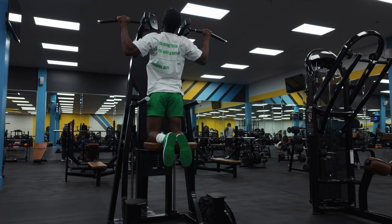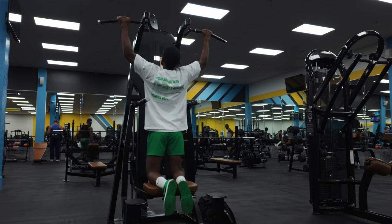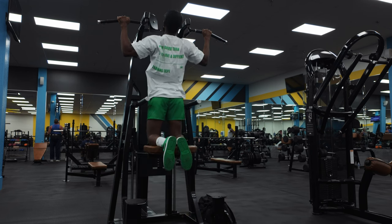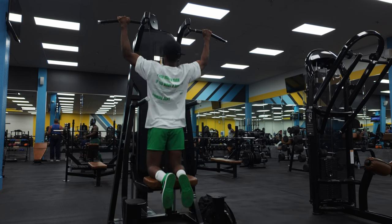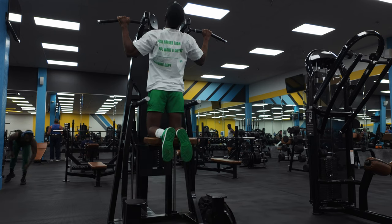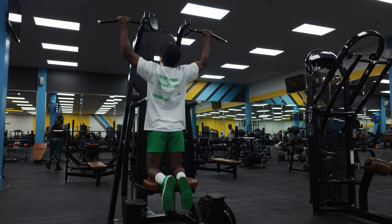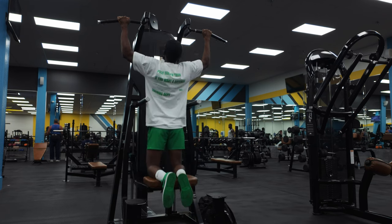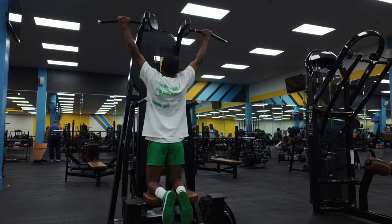One, two, three, four, five, six, seven, eight, nine, ten, eleven, twelve, thirteen, fourteen, fifteen, sixteen, seventeen, eighteen, nineteen, twenty.